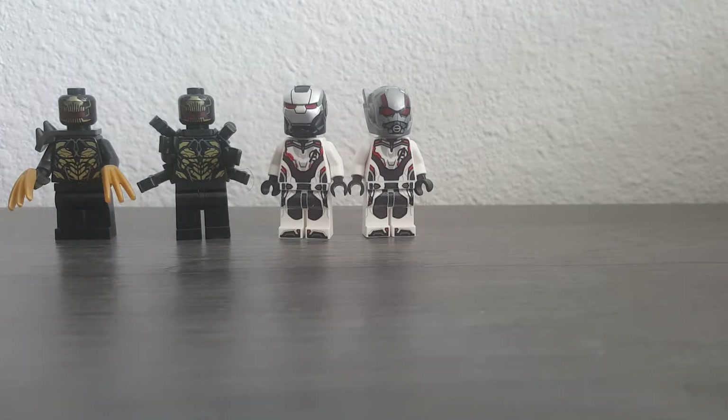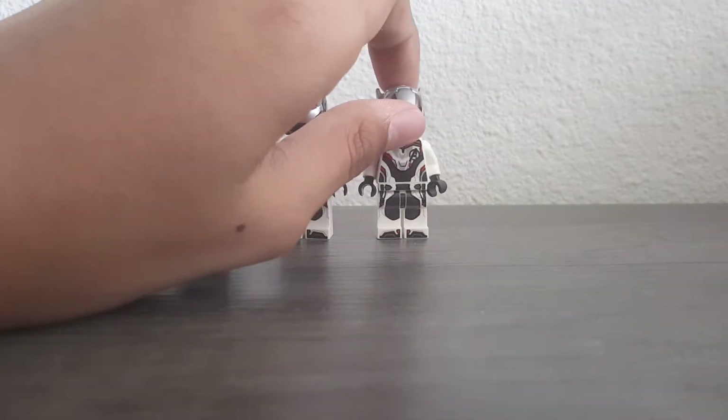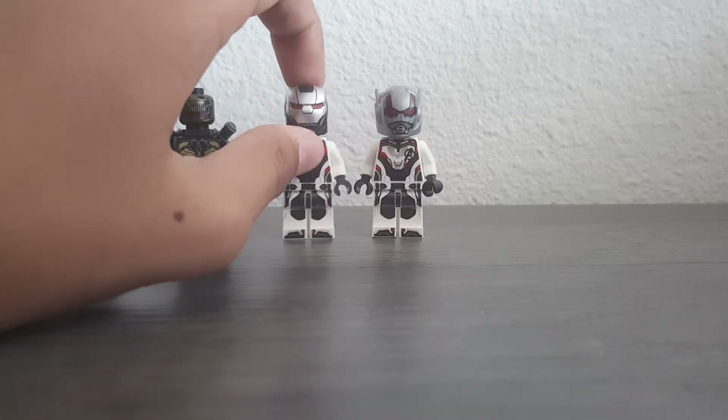Hello guys, welcome to another video. I got a new Avengers Lego set. The minifigures that came with it were two Outriders as villains, and Ant-Man, and War Machine.